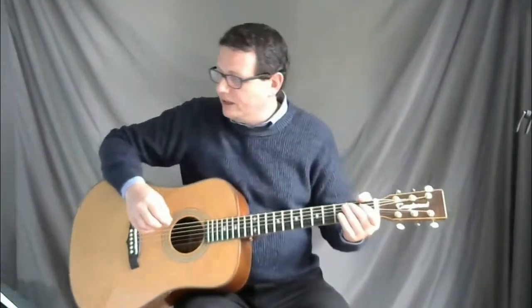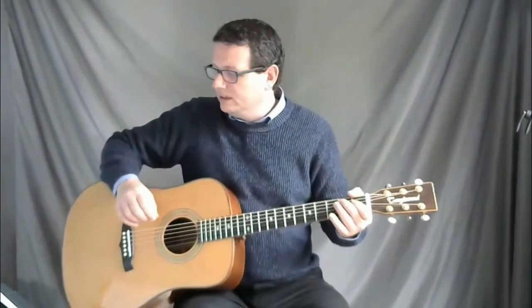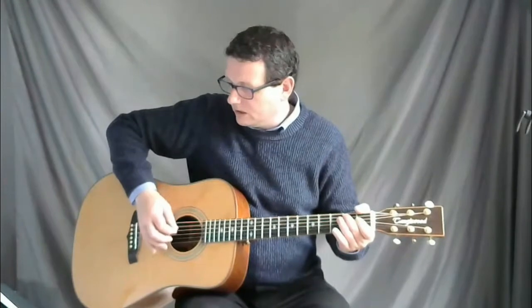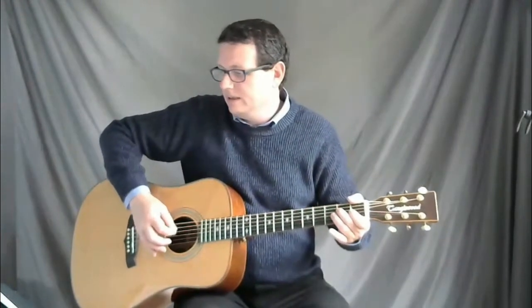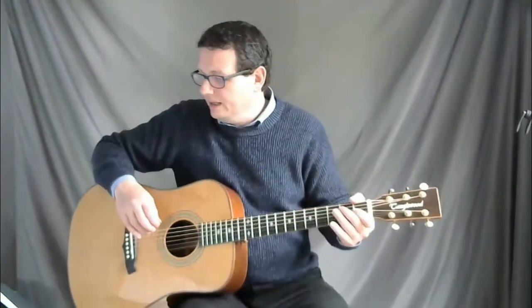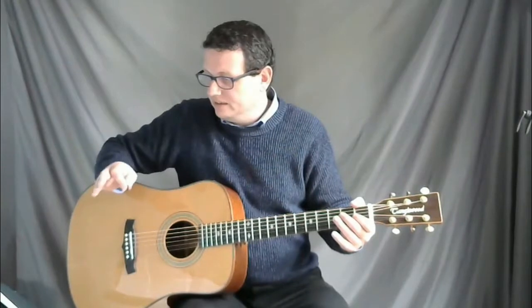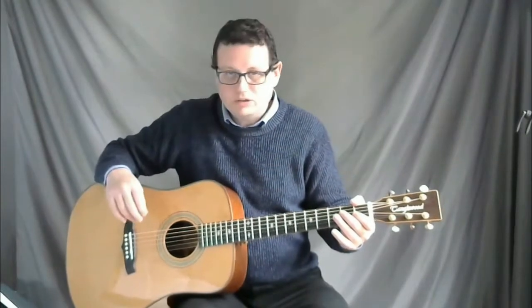I'll demonstrate that for you — playing the last two notes of line one and the first bar of line two. The second bar of line two is just the same as bar two on line one, so we'll go through that quite quickly.